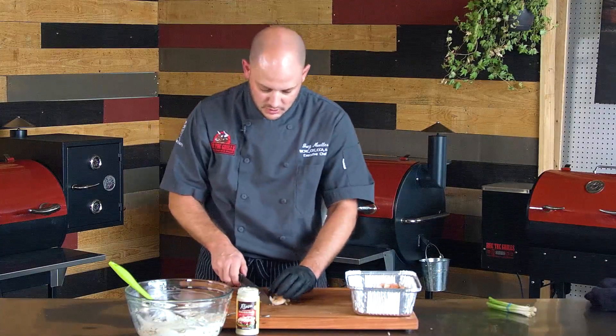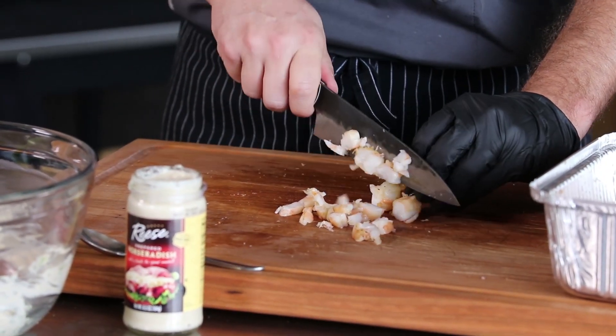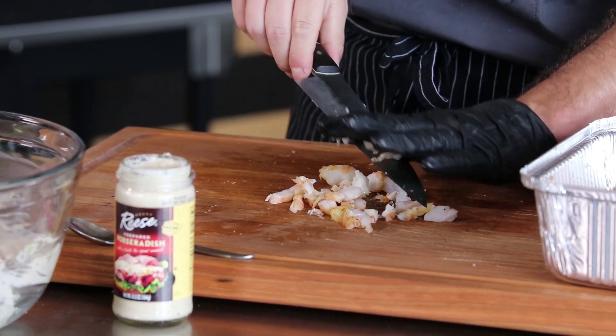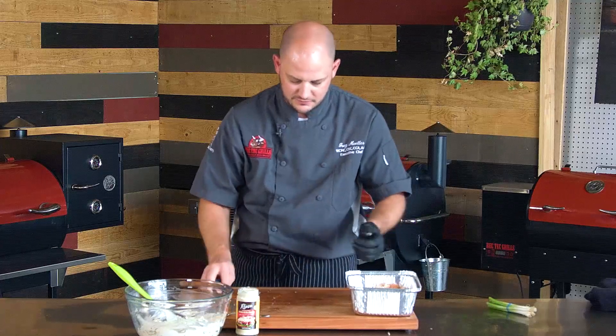Our shrimp is smoked. We've taken them off, gotten them peeled, and we're going to go ahead and rough chop them. Since we're cutting these up, you don't have to buy the biggest, most expensive shrimp — because you are cutting them. It's a great way to serve shrimp, which is kind of expensive, and everybody gets that flavor.